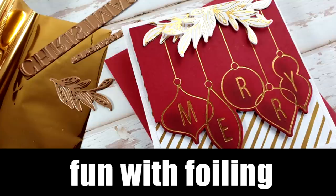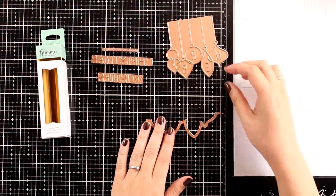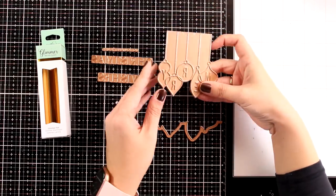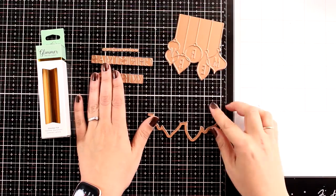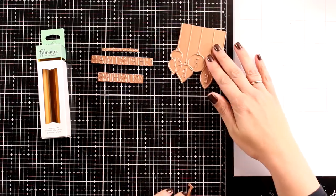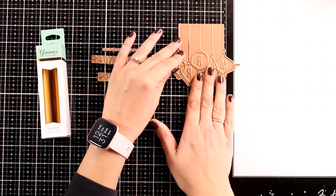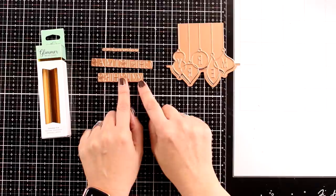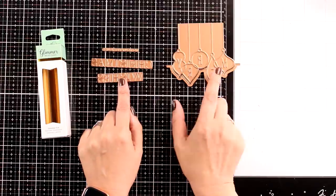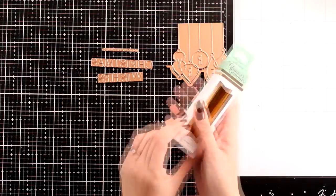Hi everyone, welcome back — it's Vicky here. Today I'm going to have some fun with hot foiling. I have the November Glimmer Hot Foil Kit by Spellbinders. It comes with a gorgeous plate featuring ornaments that spell the word 'merry,' as well as a die you can place directly underneath to die-cut it. I'm going to combine both today. You'll also get three sentiment plates — 'Christmas to you and yours' and 'wishes' — plus a roll of gold foil, which is perfect for Christmas cards.